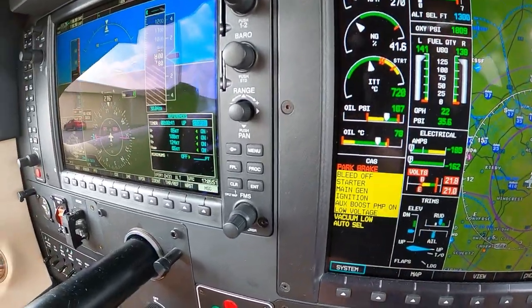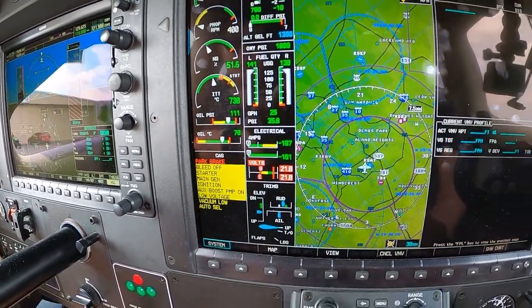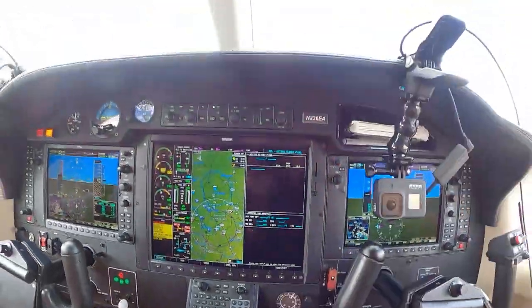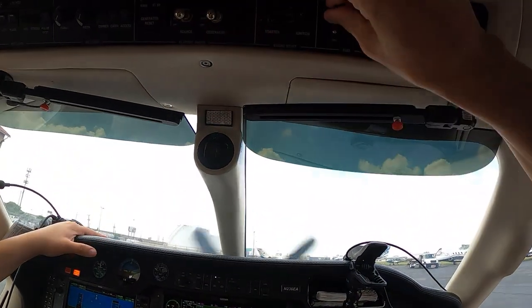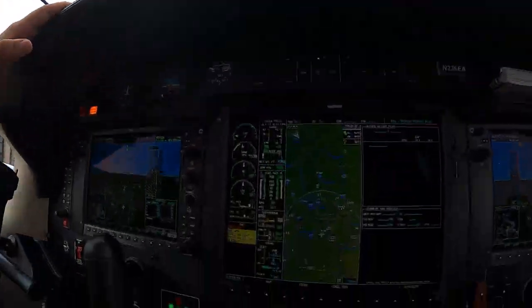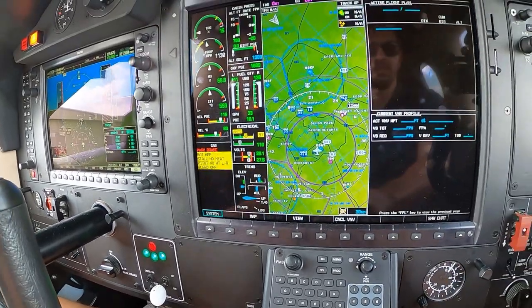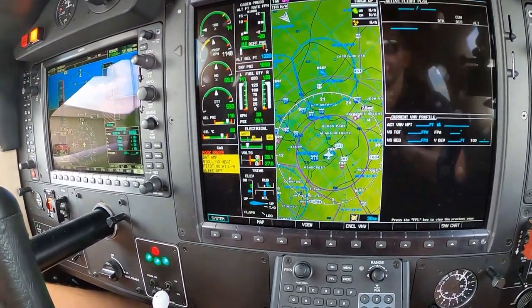We're not even going to be at our minute — this is looking pretty good. Full idle after start, starter off, boost off the bottle. We only got 49 seconds — nicely done.